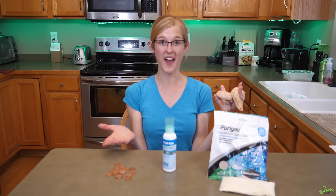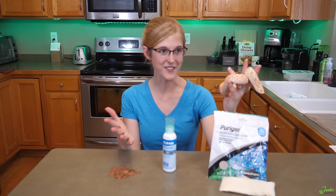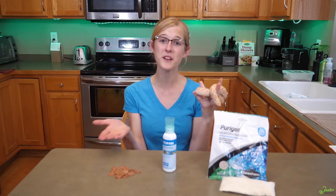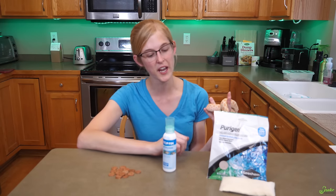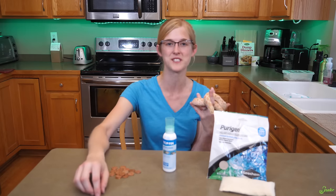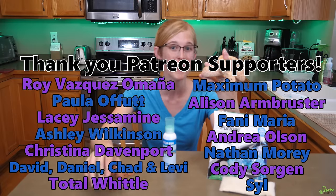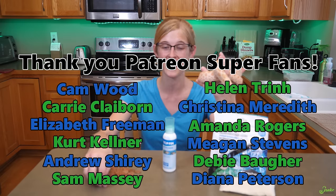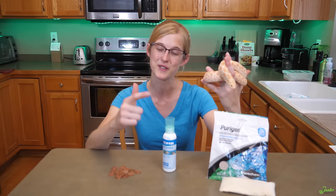So there you have it — three hacks to make your reptile cleaning life a little bit easier. I know this style of doing hacks is a little bit different than our normal style of video, so let me know in the comments below if you like this, and if you do we'll try to come up with some more hacks or tricks that may help you out when it comes to caring for your own animals at home. Thank you to our wonderful Patreon supporters for your amazing contributions to help out this channel, and thank you to everyone watching today's episode — we'll see you next time.